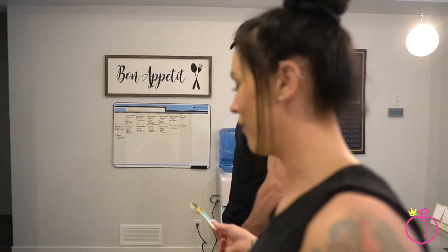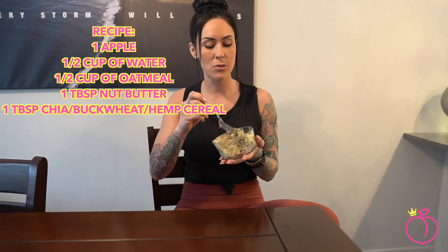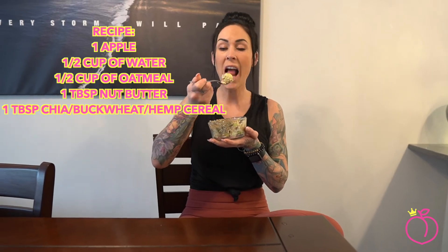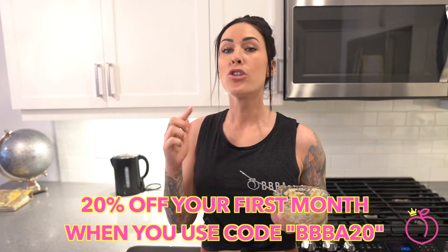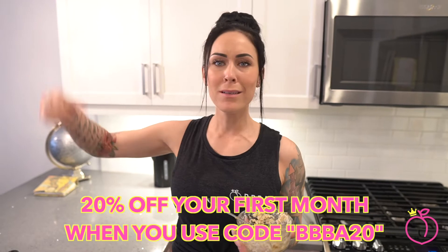Are dogs allergic to nuts? No. All right guys, so if you want to make your nut butter protein oatmeal at home, the recipe is right here. I also put the recipe in the description so you can get nutty and get juicy. Does that have lots of protein? Before you go and have the best day of your entire life, if you are watching this live, for the next 15 minutes I'm going to give you 20% off your first month in the Big Booty Boss Academy. All you have to do is hit the link in the chat, use the code BBBA20, and you will receive 20% off. Best deal. Let's go.